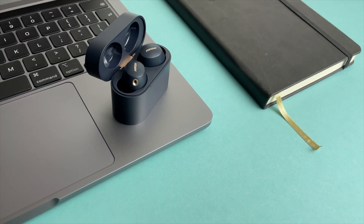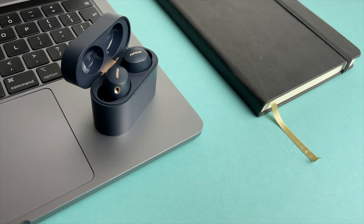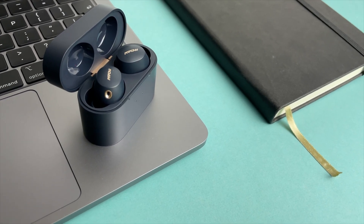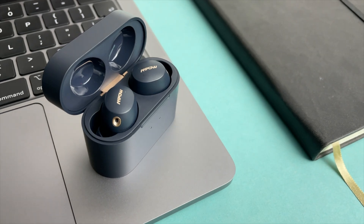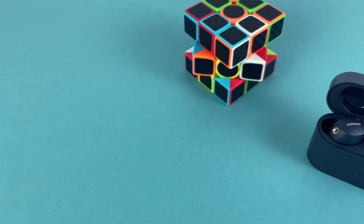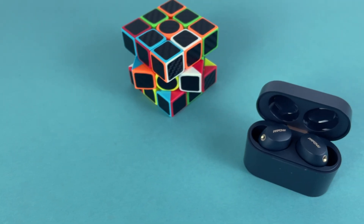I like these headphones for their good sound, good timing, and nice design, but I'm not happy with the ANC — maybe I had too high expectations. I can recommend buying them, but not specifically for the ANC. Take care of yourself, and I'll see you next time.